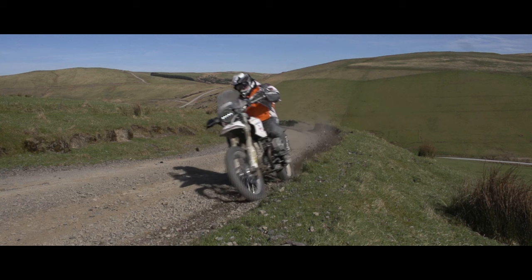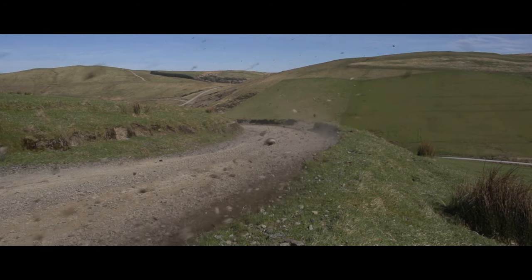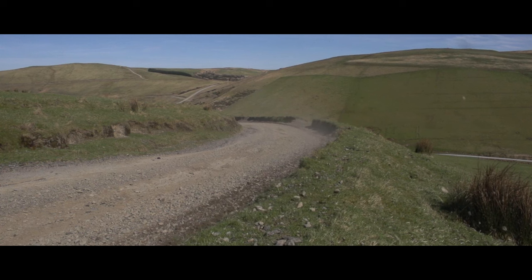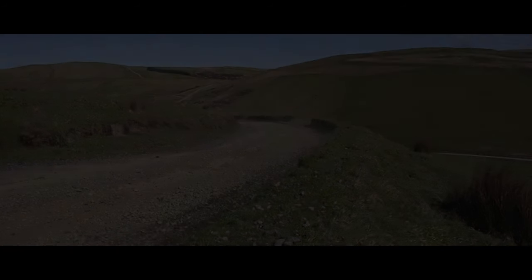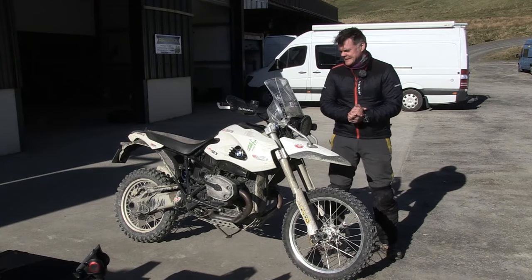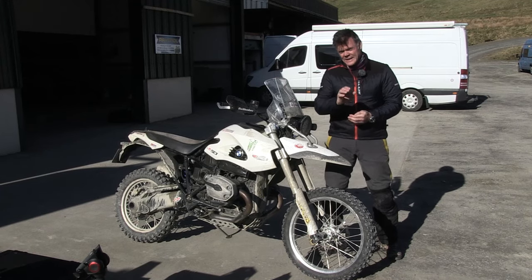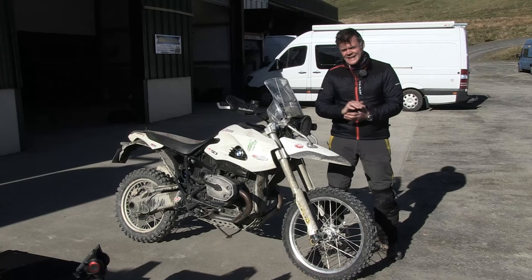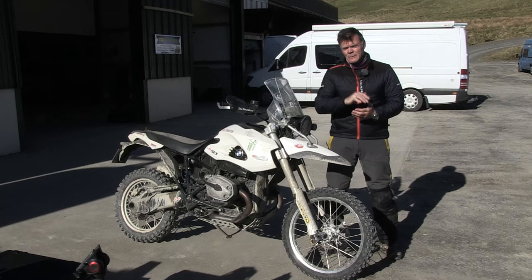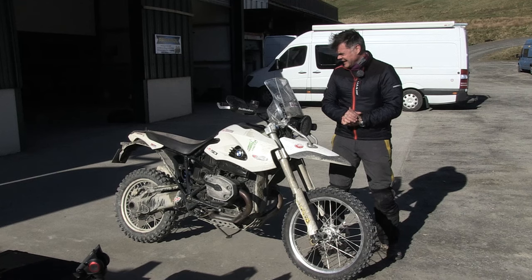There is no doubt that BMW created something unique with the HP2 Enduro. It will ride the tarmac for sure, but its heart is 150% on the trails. I remember back in the day there was an advert I read for the Suzuki RG500, and it read: 'Nutters only need apply.' Unfortunately, it was for the wrong bike. It should have been for this bike. It is a mentalist.